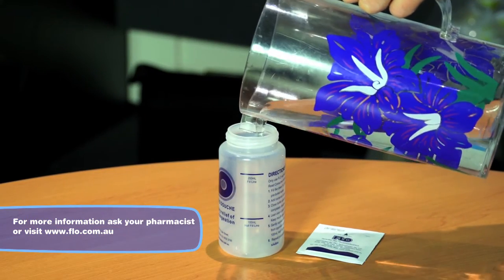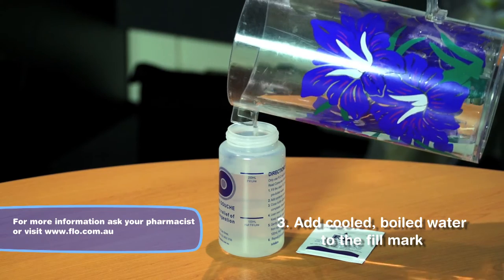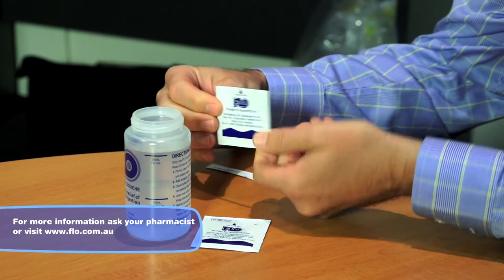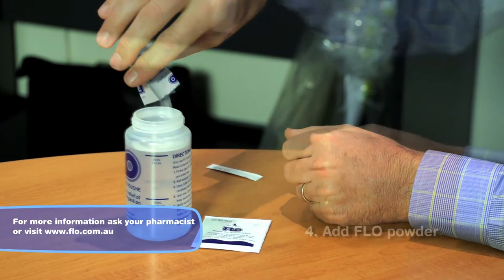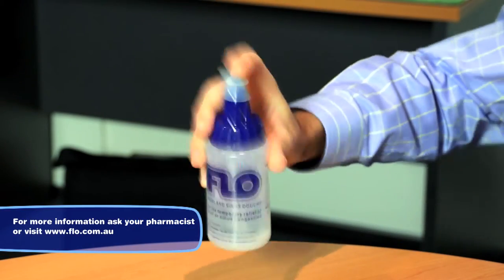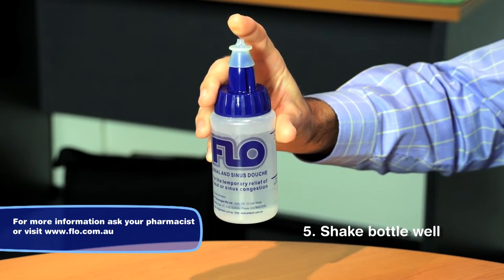Add cool boiled water to the fill mark on the bottle. Cut or tear open one sachet of flow sinus care powder and empty it into the bottle. Screw on the cap and dip tube and, with your finger over the opening in the cap or silicon tip, gently shake the bottle until all of the powder dissolves.